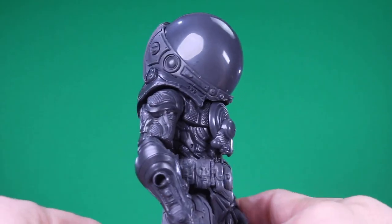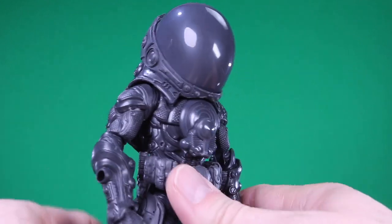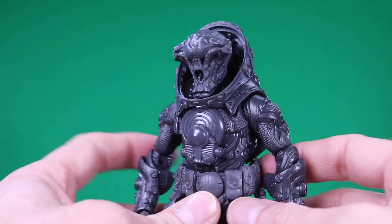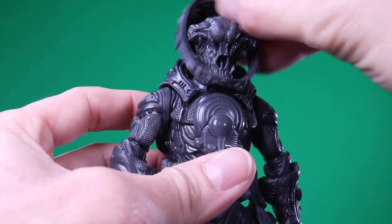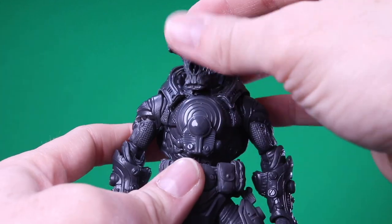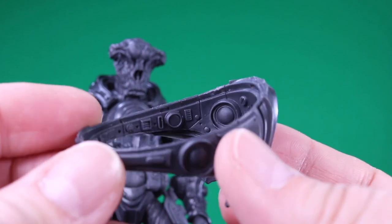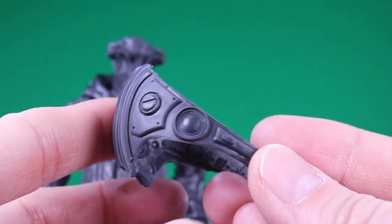The next accessory is this dome right here that fits on perfectly. This will obviously be a clear plastic. That pops off, and this piece can come right off so that you can have him unhelmeted just like that. I like how they included all the little details in that dome piece — just amazing attention to detail.